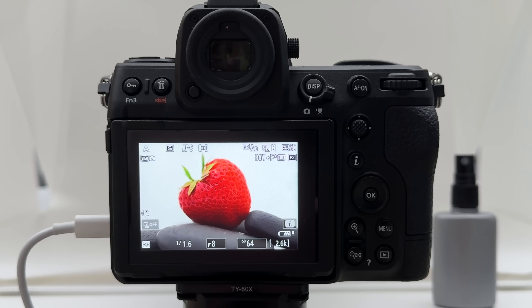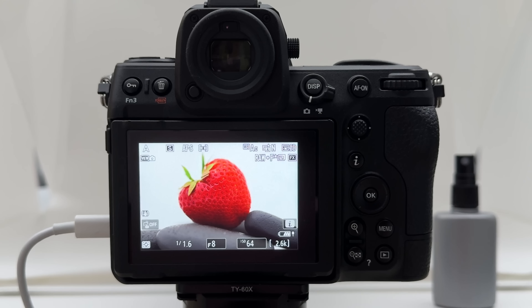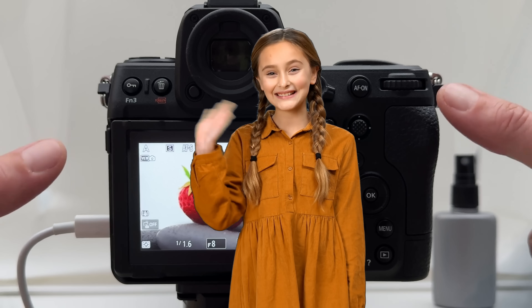If you liked that video, don't forget to drop me a thumbs up. Stay tuned — there's always more to come. Thanks for watching, stay safe and healthy, and peace out.